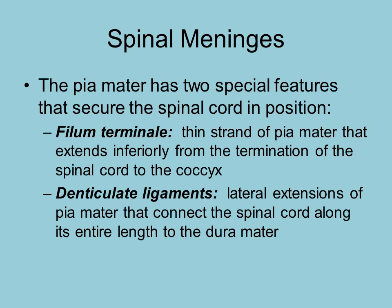The pia mater, going back to the spinal meninges, has a couple of features. The filum terminale is at the most inferior portion at the end of the spinal cord. And throughout the spinal cord, you have the denticulate ligaments. Both of these features help attach the pia mater to the spinal cord, so that being a membrane, it cannot slip and slide around — it has to be physically attached.